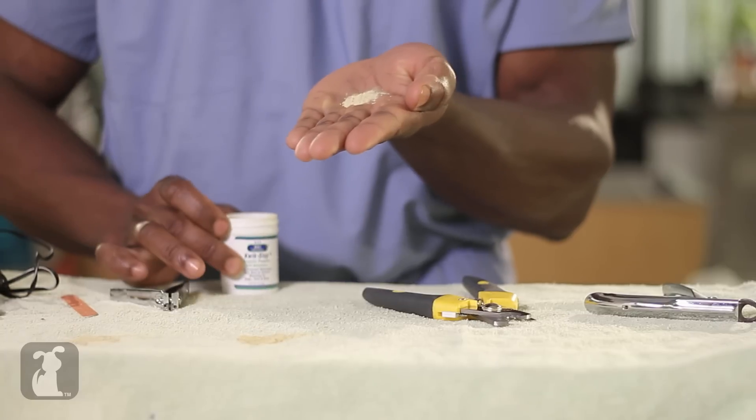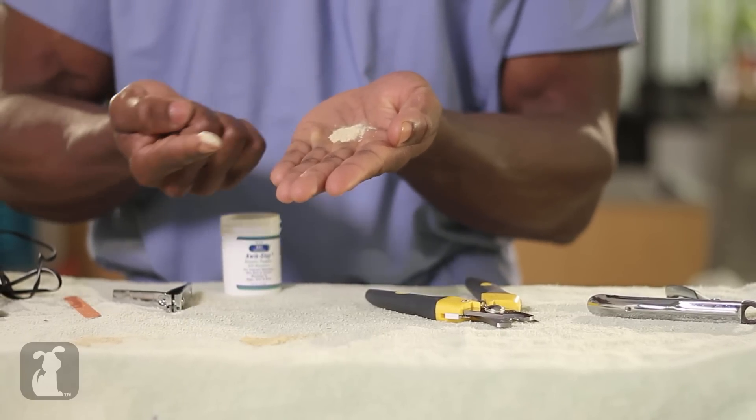That way, I know I'm far away from the quick, and it will keep receding with each cut. What if the dreaded happens? What if we do hit the quick? Remember, even vets do it. You use styptic powder — this is a powder formulated to help stop bleeding. It's a yellow powder. Simply put some in your hand, place it on your finger, and place it on the nail. A home solution you could use instead of styptic powder is flour — just find some flour or cornstarch around your kitchen, do the same thing, and you should be all set in helping to stop the bleeding.